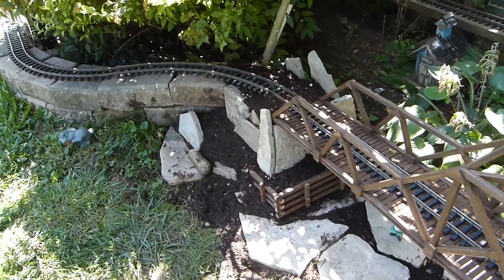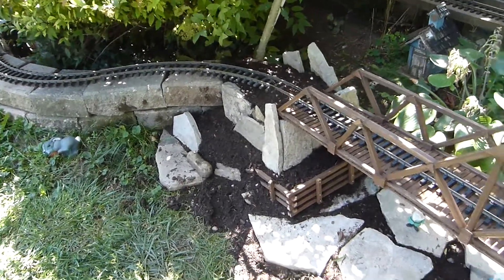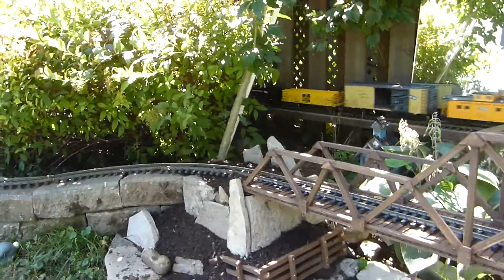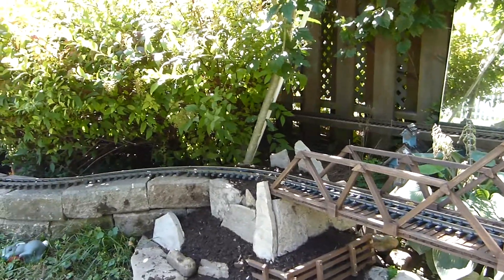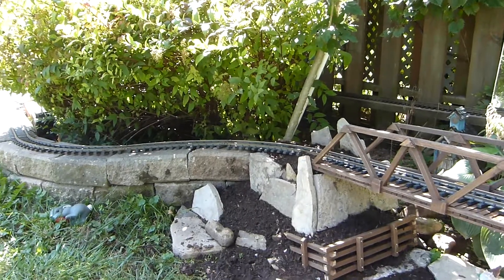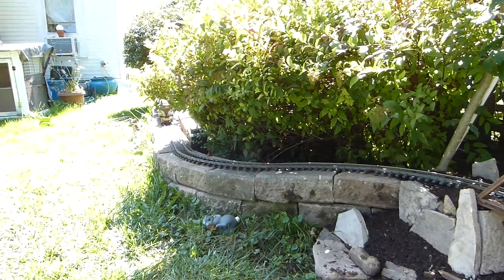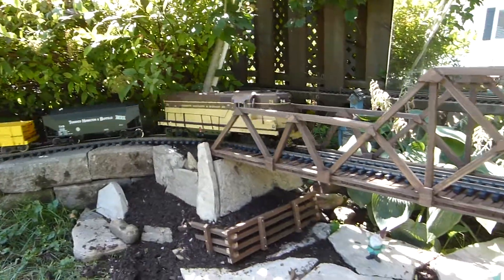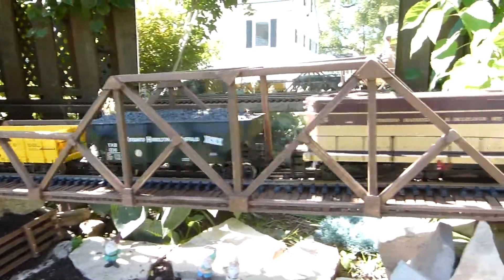Took me about two weeks just casually doing it. Running the THMB train on it for the first time. And I think it looks great.